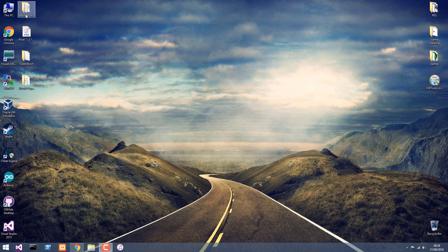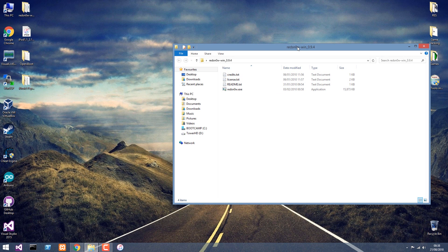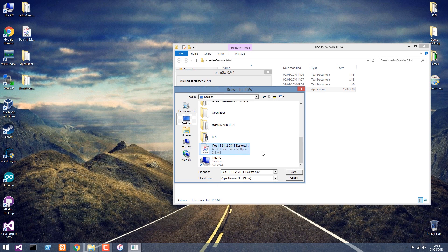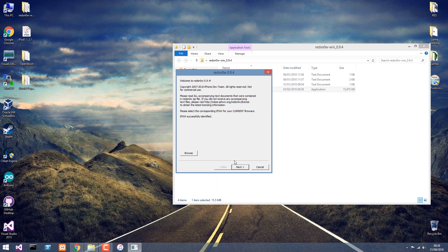With the device connected, we're going to open this version of RedSn0w. This is important — you need RedSn0w version 0.9.4, available in the description below. Other versions or newer versions may fail. We're going to have to feed it with the IPSW for this device. We press Browse and select the IPSW that we just restored. It successfully identified the version. This doesn't work with iOS 3.1.3, only 3.1.2. It's going to patch everything that has to be patched, and we're going to press Install Cydia, and nothing else.